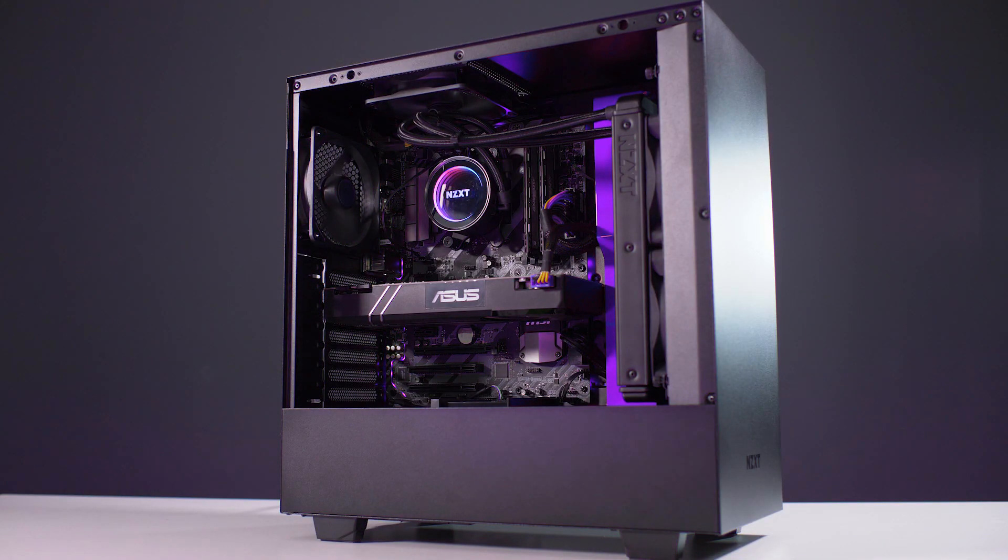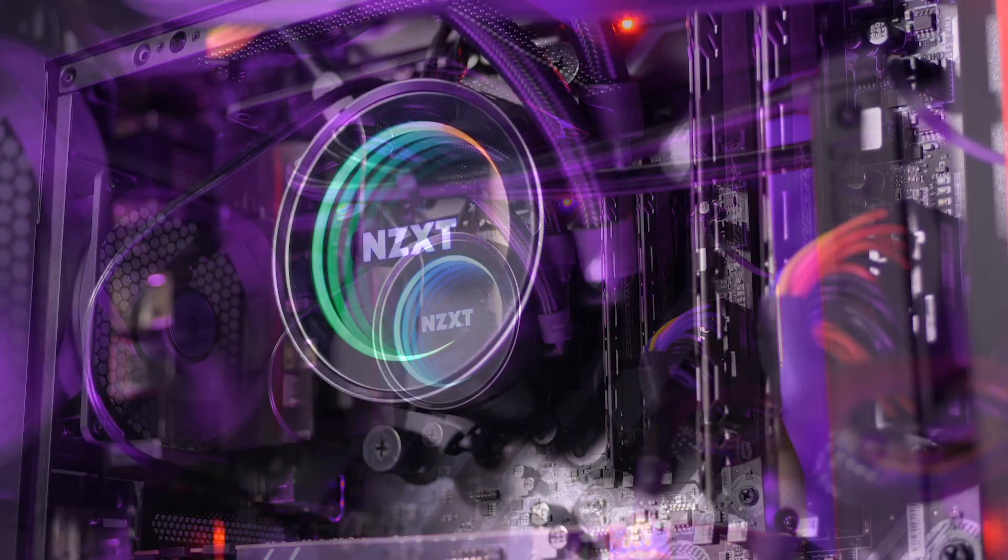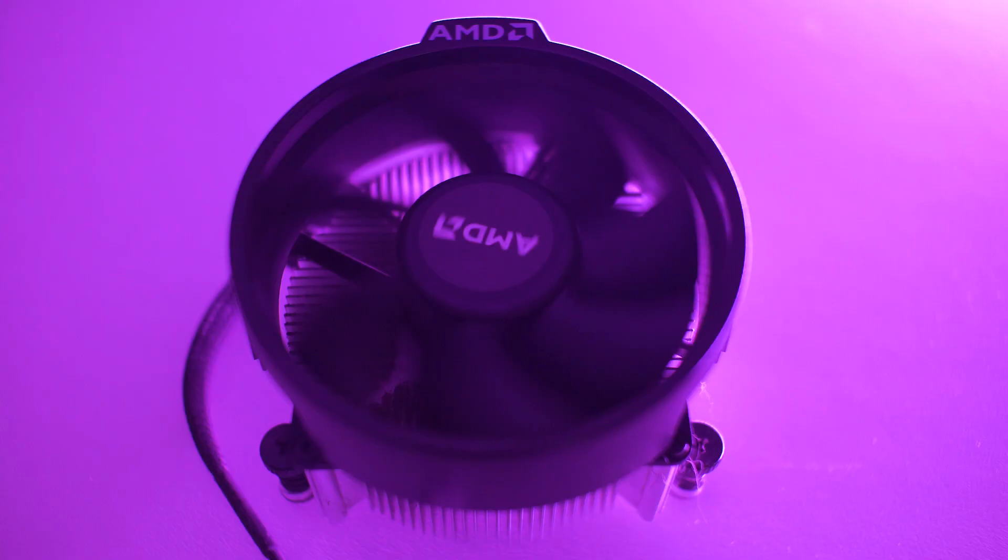But it speaks for itself. We just popped it into one of the cases here at Reality Check, checked what the temperatures were before at full load and at idle, and then checked what they were after at full load and idle, and there was a significant improvement. Let's talk about the environment that we ran these tests in.